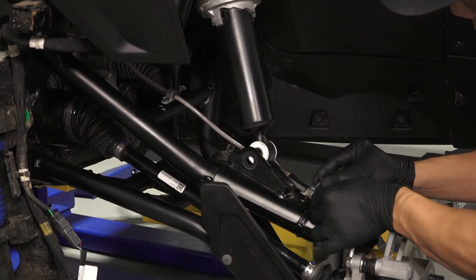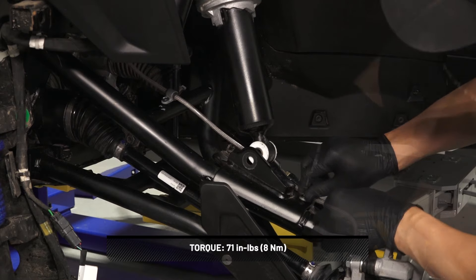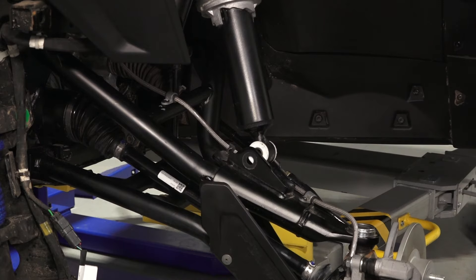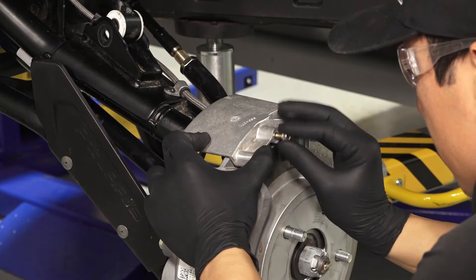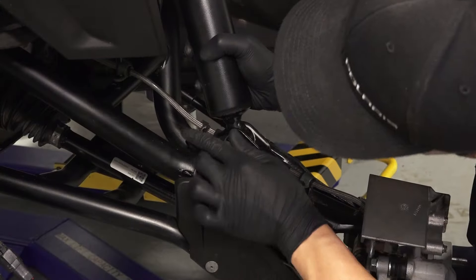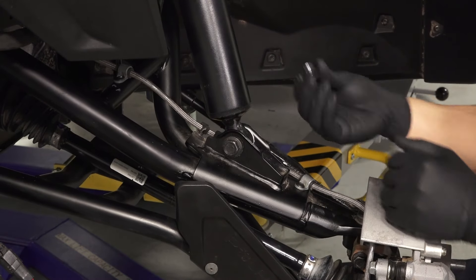Now, install the screws that fasten the brake line retainers to the upper control arm, and put the brake line in the clip. Then install the brake scraper and two fasteners and torque to specification. Next, attach the shock to the control arm with new fasteners and torque to specification.